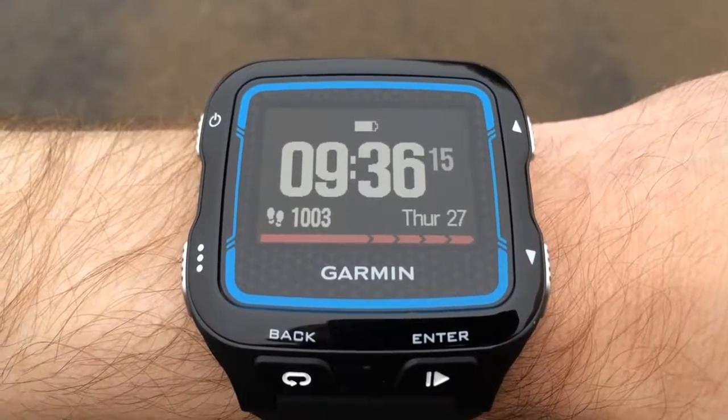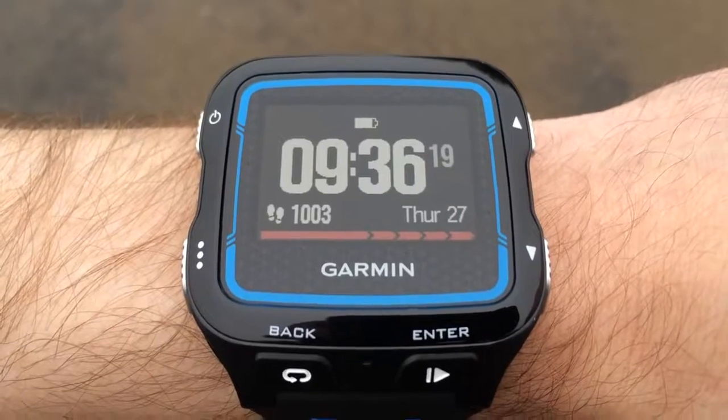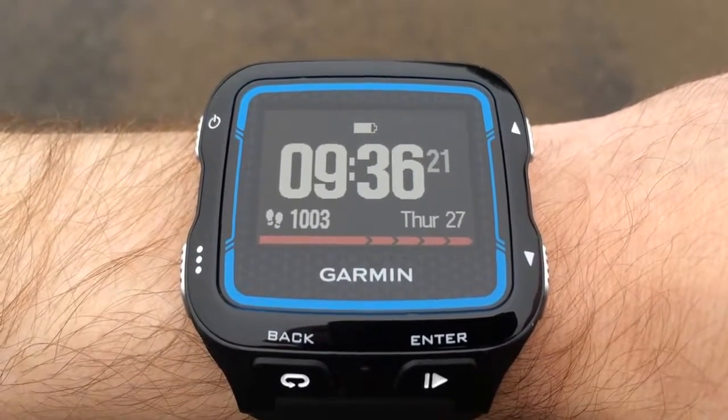In the meantime I wanted to bring you just a short video about what it looks like on the wrist and also what you can expect when you take it for its first run, acquiring that first GPS fix.